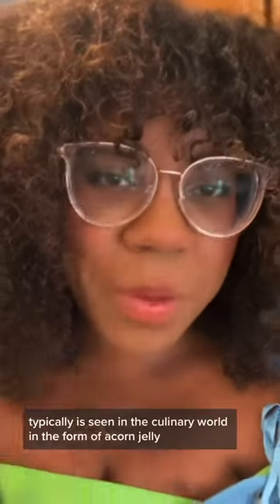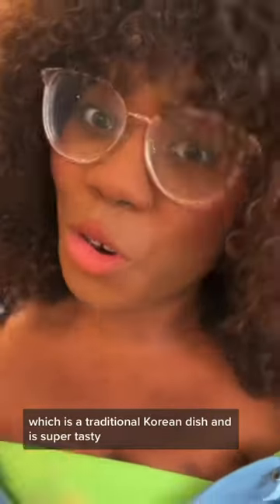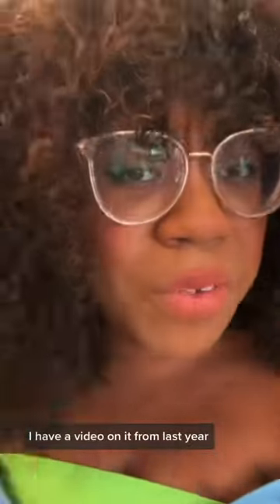Acorn starch typically is seen in the culinary world in the form of acorn jelly, otherwise known as dorimuk, which is a traditional Korean dish. And it's super tasty. I have a video on it from last year — it's bad though, don't go looking for it, I'm going to redo it.